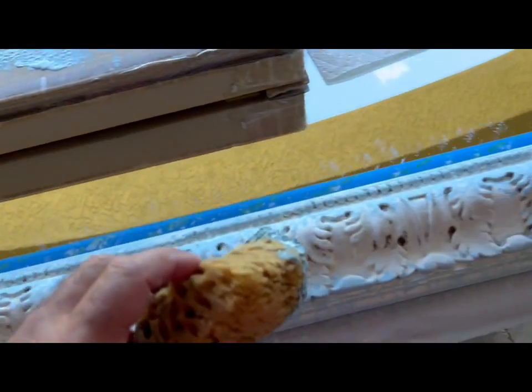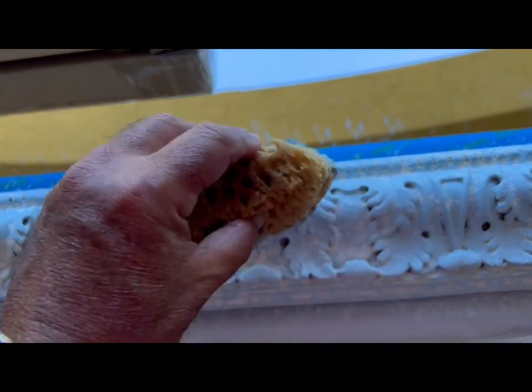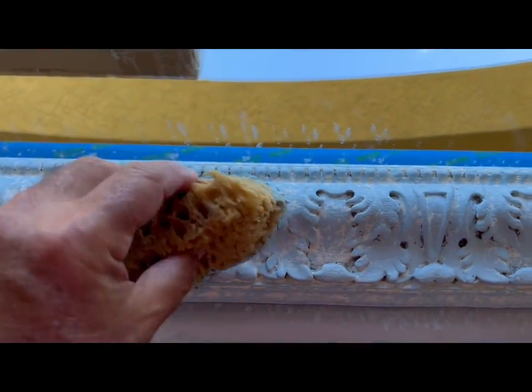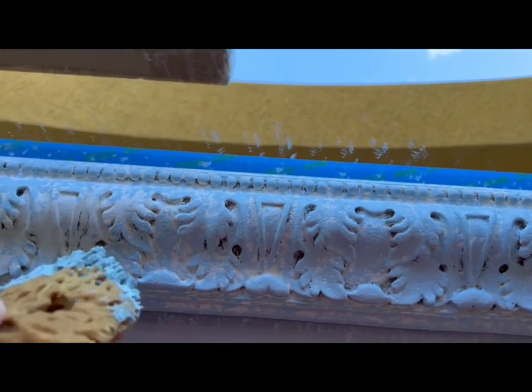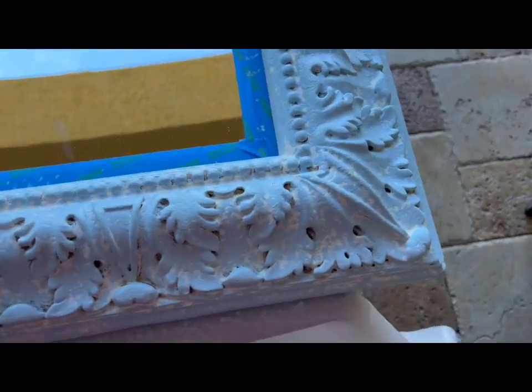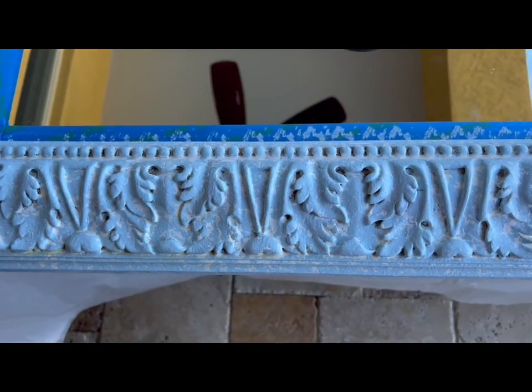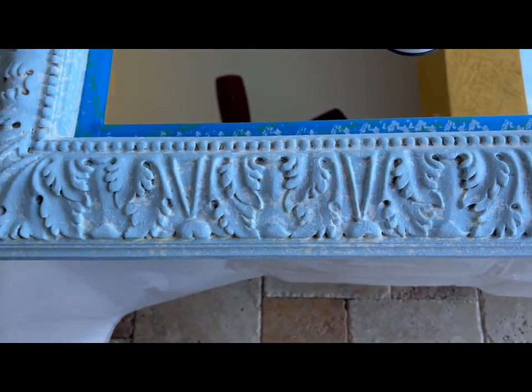Then you can use that to kind of dab it, and it's as simple as just putting it on. I taped off the inside so nothing would get on the glass, although it did — but that's easy enough to just scrape off afterwards with a razor blade. You want to leave some spots open; you don't want to fill every single gap. This is a finished area. You can see it's kind of cool looking — it's almost got like a marbleized look to it.